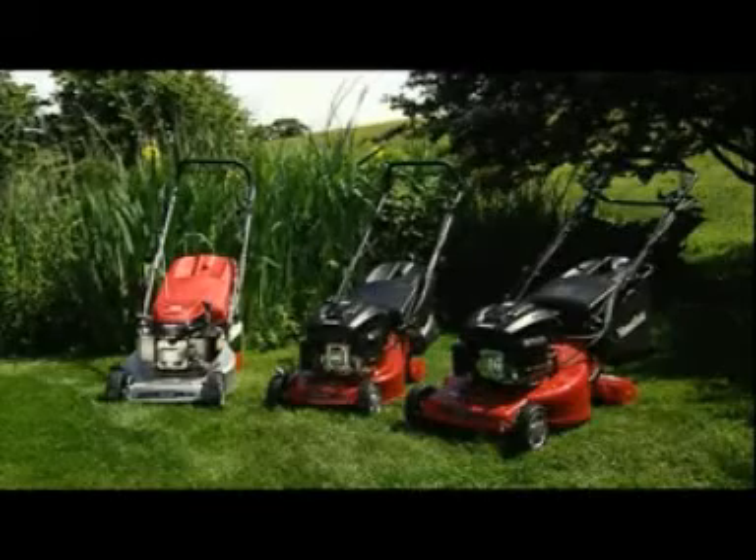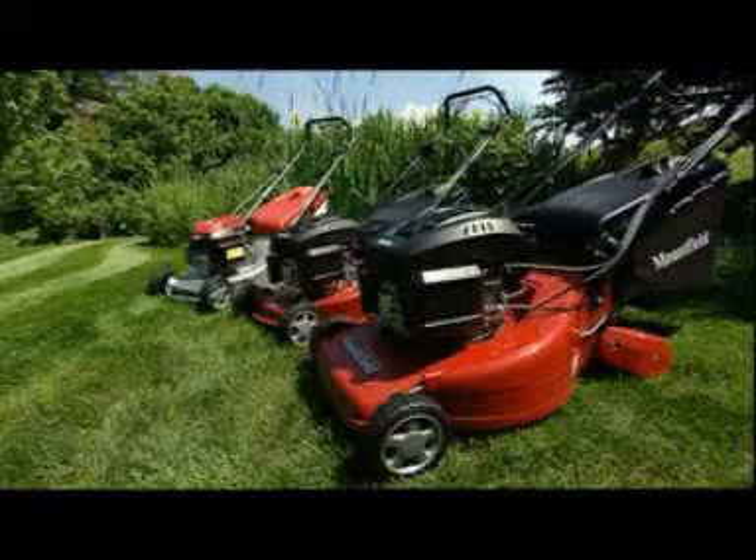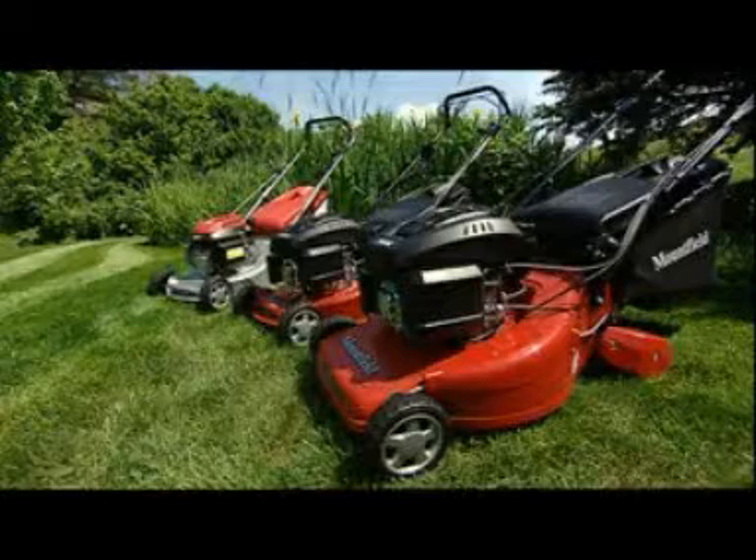Our roller mowers are powered by Mountfield overhead valve or Honda overhead cam engines. Designed for lawnmower applications, these reliable four-stroke engines run on unleaded petrol and have a separate tank for the oil.